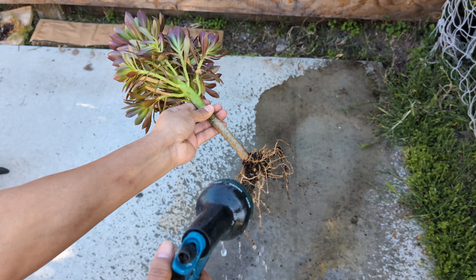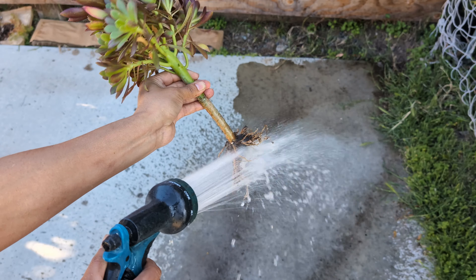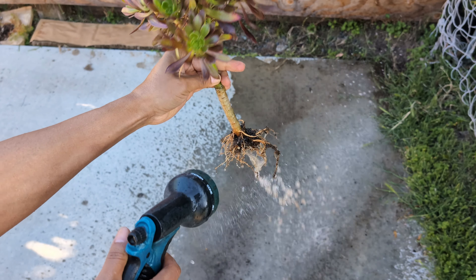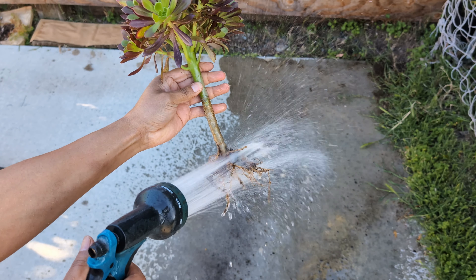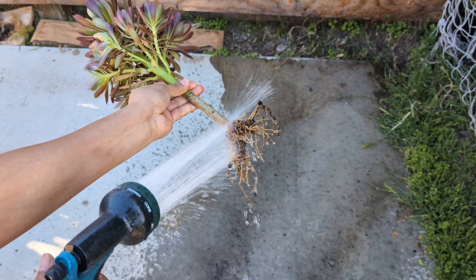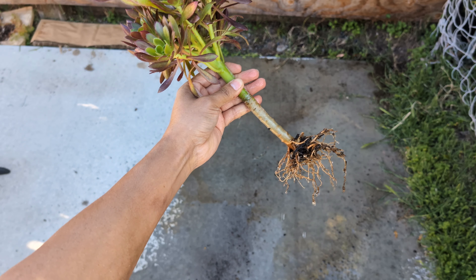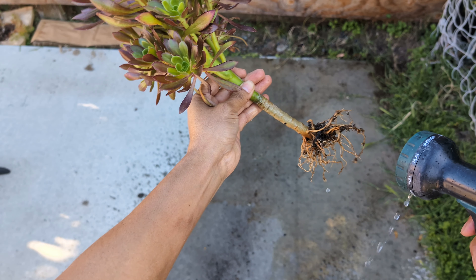Notice I'm using the shower mode — do not use the jet mode, because you can damage your roots, and you don't want to do that. Like I said, you don't have to do this step; you can skip it. I'm only doing it to remove as much weight as possible.